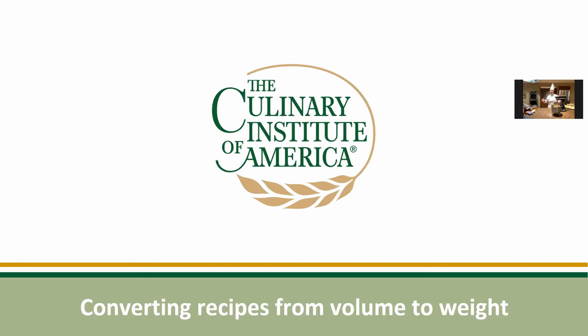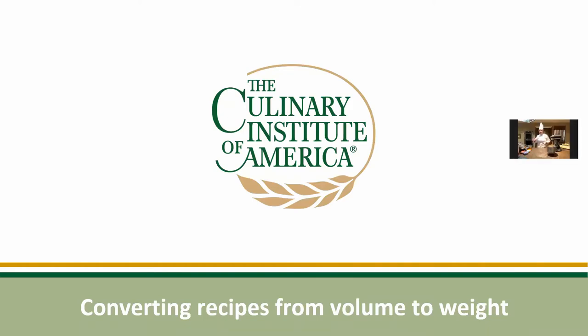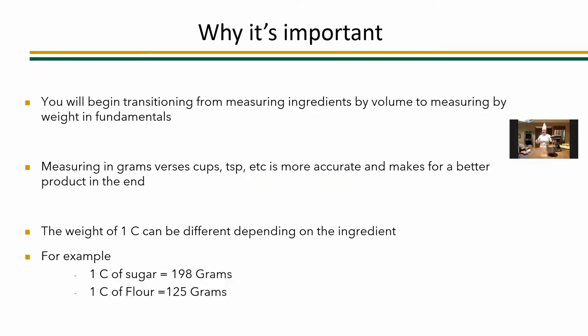We're going to talk about converting recipes from volume to weight. It's very important because whenever you are scaling your recipes you want to make sure that you have them as accurate as possible. Right now you're probably scaling with cups, teaspoons, measuring spoons — we want to move into grams. For example, one cup of sugar is 198 grams, but the same measuring cup of flour is only 125 grams. Just because the volume is the same doesn't mean the weight is the same, and this is really important for getting a more accurate product.